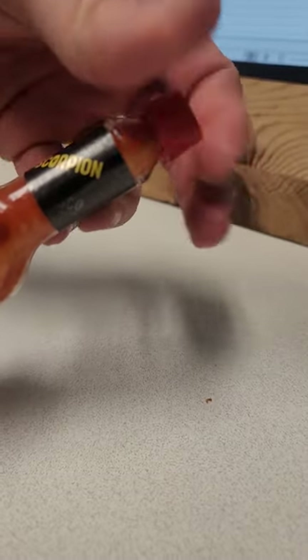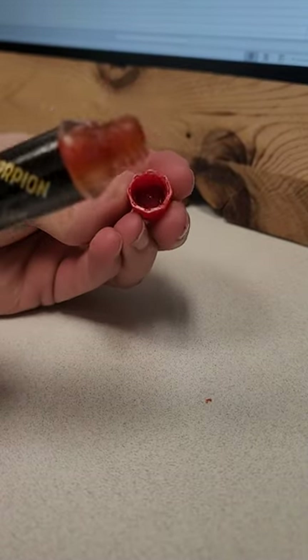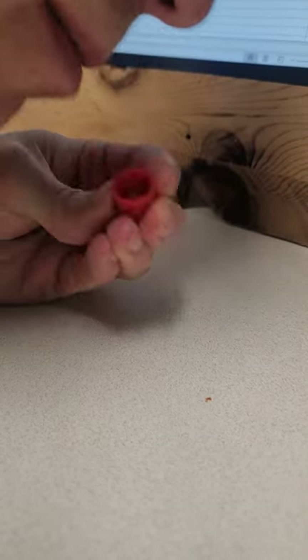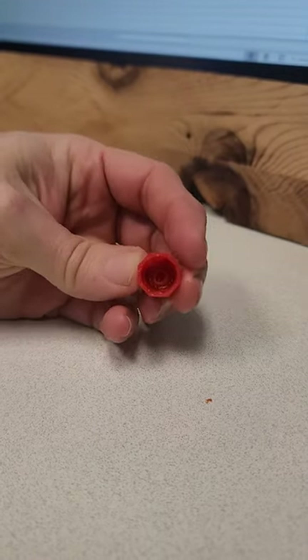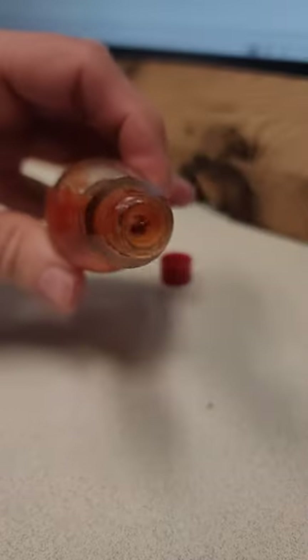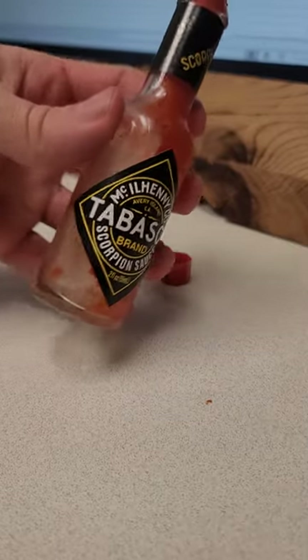I guess the best thing to do with the end of your little bottle is you gotta lick it dry as much as you can. That scorpion stuff — oh yeah, and you got all this in there. Man, that's like a meal's worth.